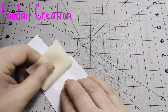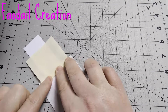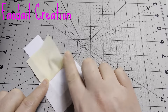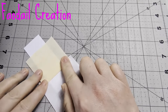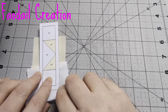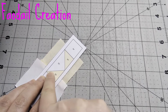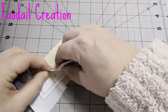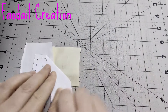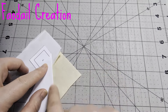Now what we get to do is open this out and then you can just finger press it down, or you can use a little roller to press it down. This is where it comes really fun because now we get to fold this line back here and we're going to take off a quarter of an inch along this line here.